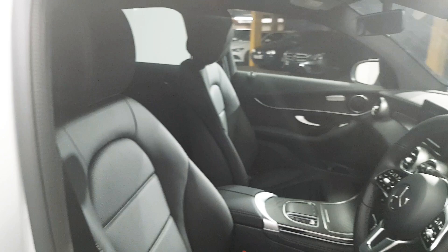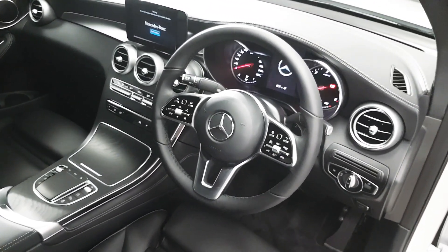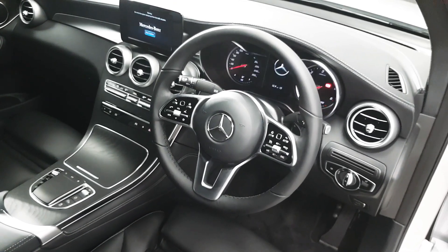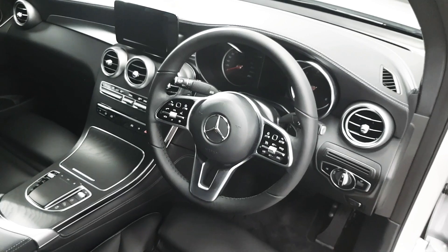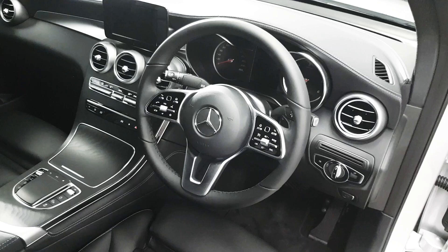You can see we've got the black leather interior. Here we have a multi-function steering wheel, which houses controls for the driver's display as well as the infotainment screen. There are shortcut buttons for Bluetooth and media, and also controls for the cruise control.